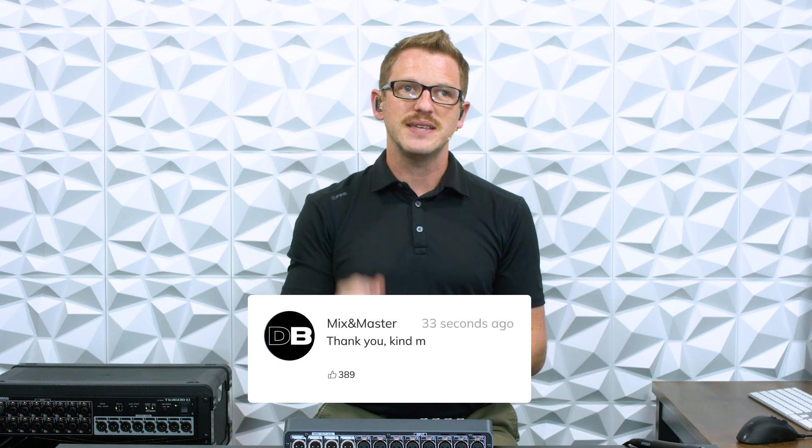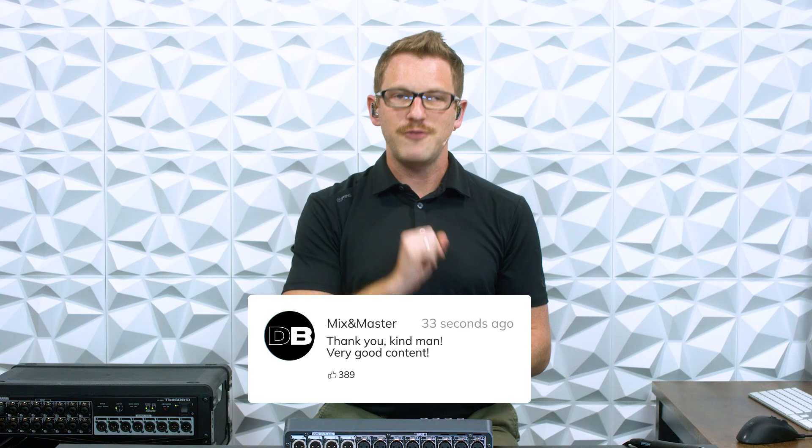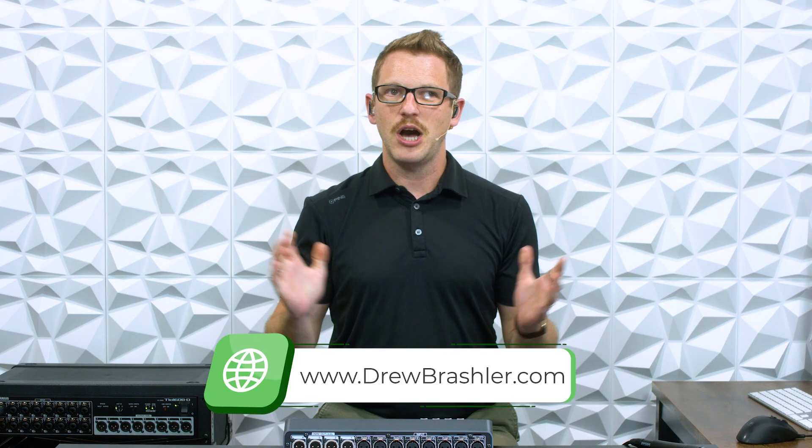I hope this video was helpful for you today. If you have any questions, or if there's a video you'd like me to make on the DM3 or any other production equipment, please post that in the comments section below — I'm always reading through comments to find helpful video ideas. Make sure to check out my website at DrewBrashler.com. I hope you have a great day!